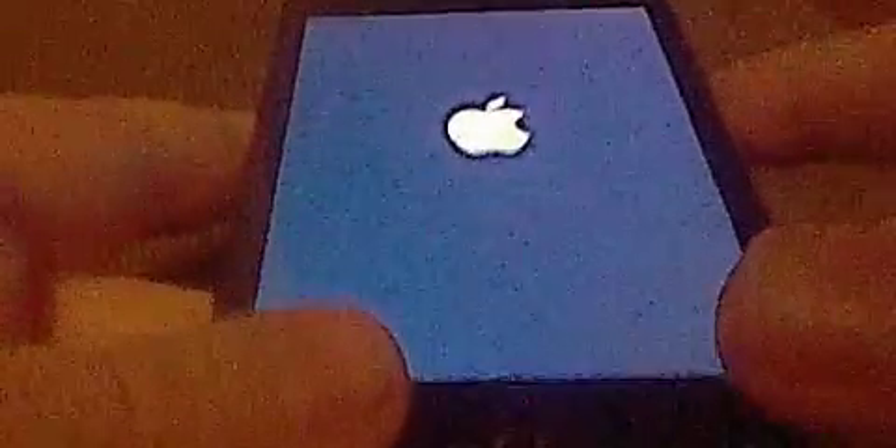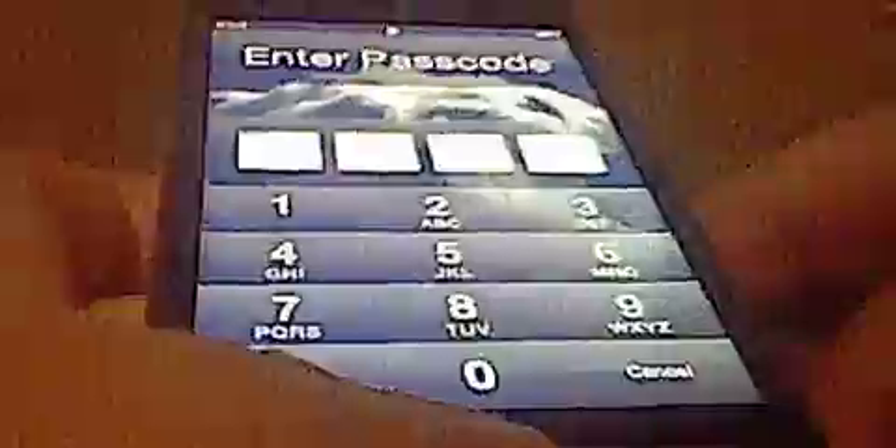Gameplay, like maybe Angry Birds, Tiny Wings, or Fruit Ninja — and then the settings and what you can do. I have to do this on the side. Plus I have my games, my favorite games down here.